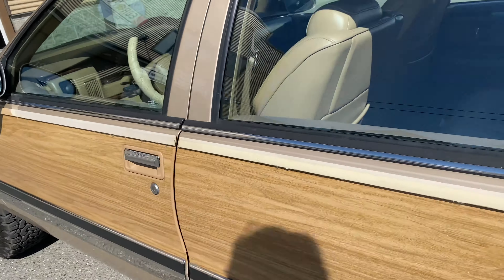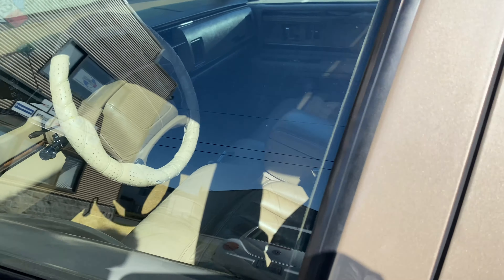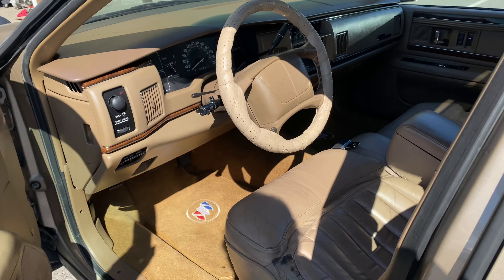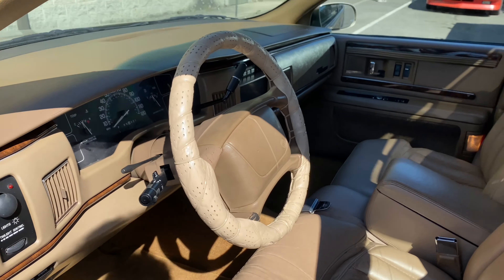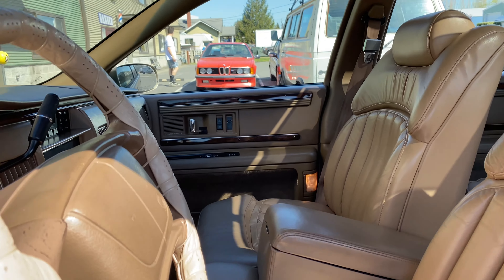Let's take a look at the inside. Just put new carpet in — Dynamat sound deadening and insulation.